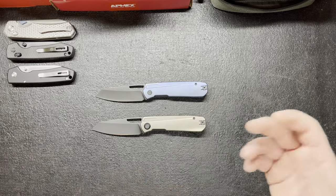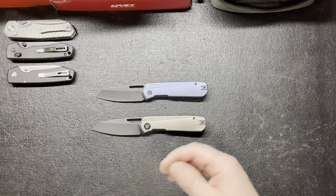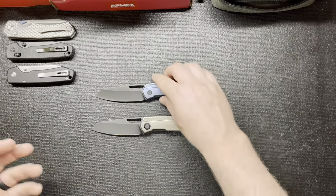They went pretty fast. A lot of people wanted them. The Devo Match is always pretty much a hit, I think. A lot of people like them. They're just good overall knives.